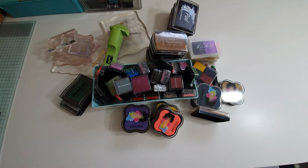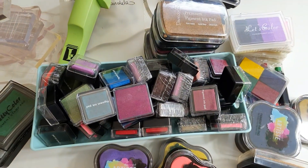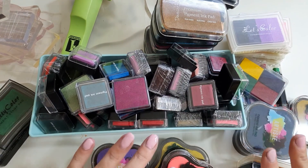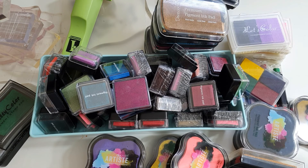If you're interested, send me a message and we'll sort it out. Thanks for watching — you can see you can't even get it all in the picture, there's just so much stamping stuff here. Thanks for watching and I'll see you all very soon. Take care, bye-bye!